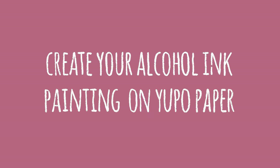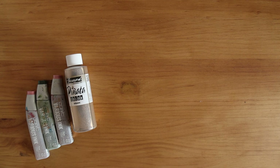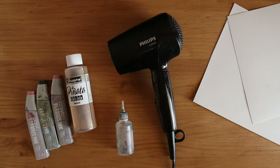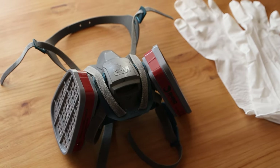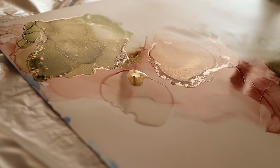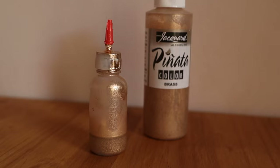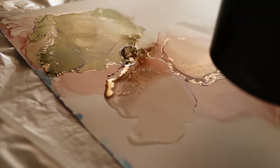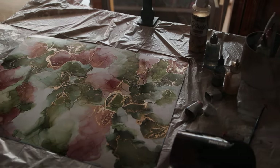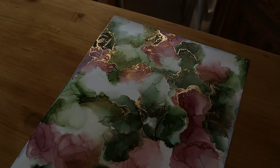Stage one: create your alcohol ink painting on Yupo paper. Materials needed: alcohol inks, 99% isopropyl alcohol, Yupo paper, a hairdryer, a plastic bag to protect your surface — and make sure to wear your respirator mask and gloves. Use a couple of your alcohol inks and 99% isopropyl alcohol to create an abstract painting on a large sheet of Yupo paper. You can use Brass by Jacquard to create metallic effects like these. If you want a full tutorial on this step you can check out my other videos about painting with alcohol inks. Then put your artwork aside to dry.